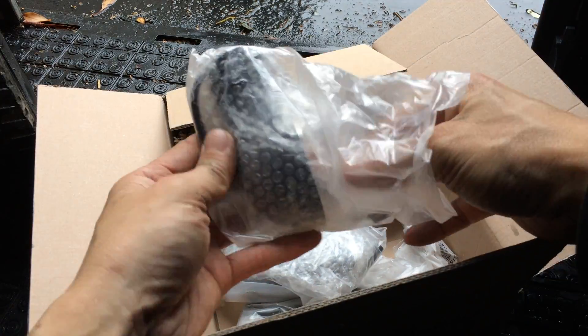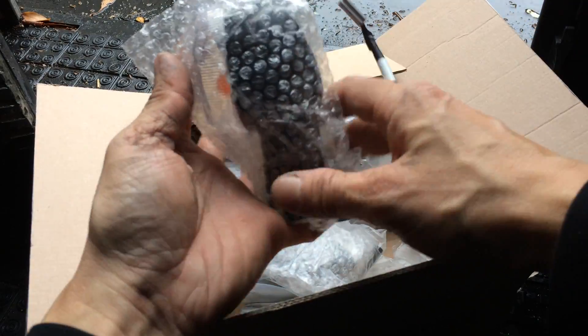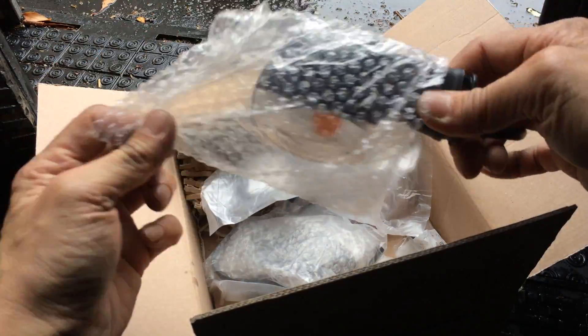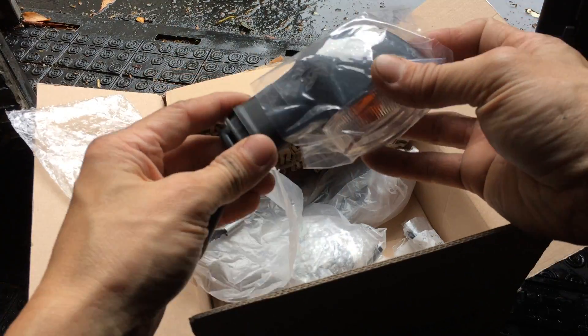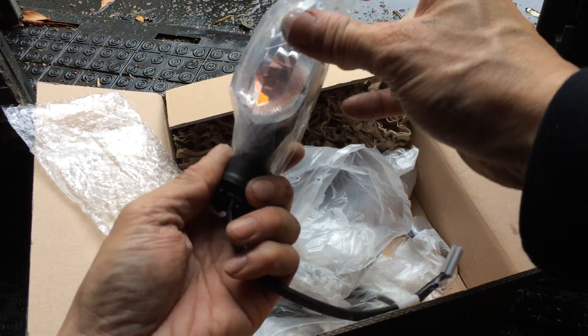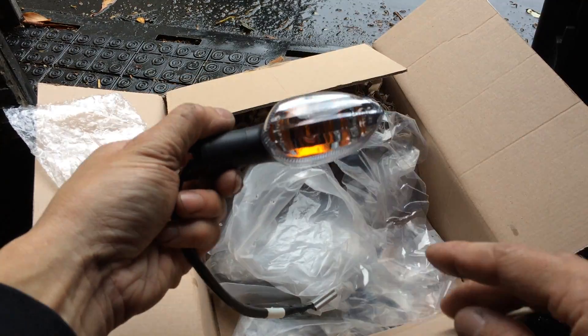This whole thing here cost me — I can't remember exactly, it was like a hundred and... I think 150 bucks with tax. And shipping was probably around 30 bucks. So there you go.